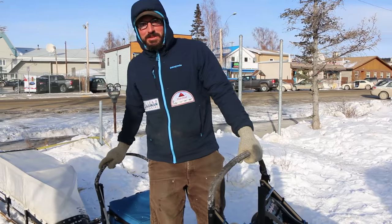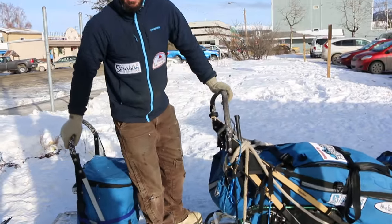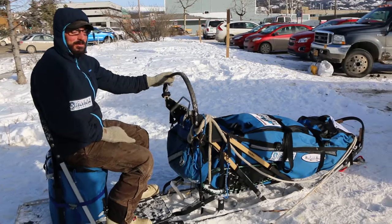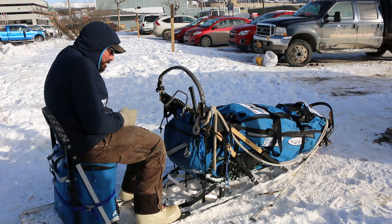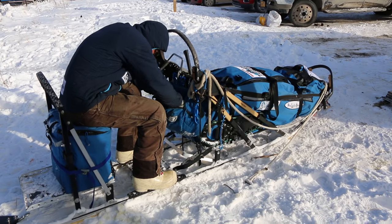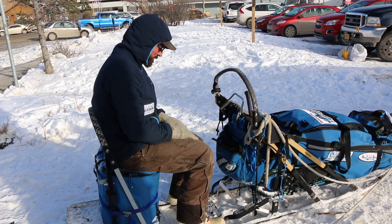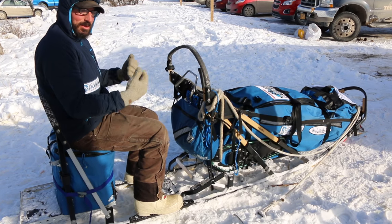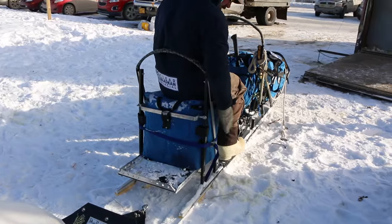A lot of sleds these days have this thing back here — we call this a tail dragger seat. It actually allows me to carry more stuff on the trail in my sled, but it also allows me to rest a little bit. It's hard to drive the sled while you're sitting, but on really flat trails like on the Yukon River you're able to sit down, relax, get out of the wind, grab some hand warmers or do some work while the dogs are running. It allows the musher to get more rest on the trail so you can get more accomplished at the checkpoint taking care of your dogs. It's a very helpful item.